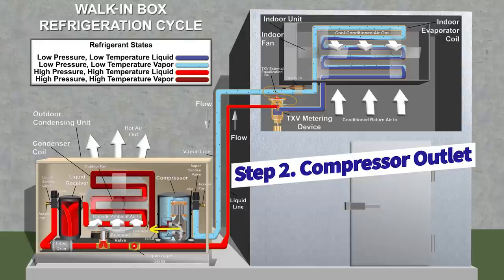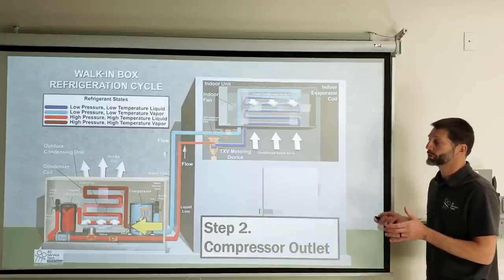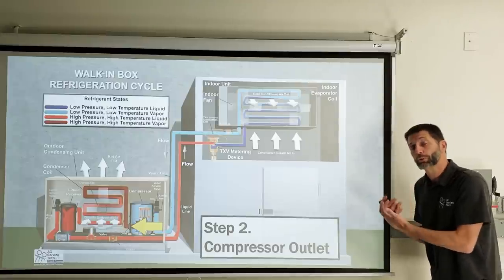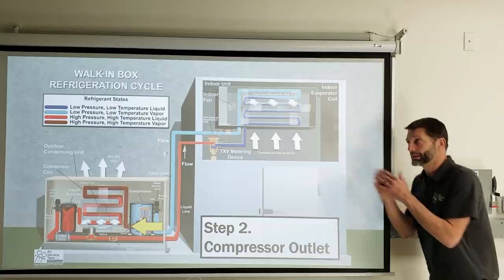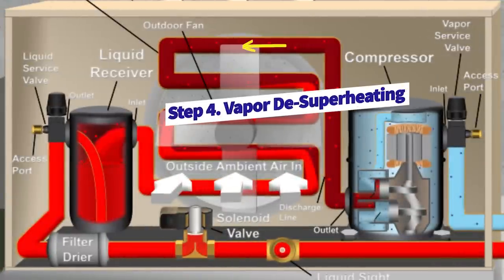Step two is the compressor outlet. The compressor's job is to increase pressure, going from low-pressure vapor to high-pressure vapor. The refrigerant exits as high-pressure, high-temperature, superheated vapor. Remember: any time you increase pressure, temperature rises. We're at the hottest point in the entire system at the compressor discharge. The compressor only outputs vapor — not liquid. The discharge line is the hottest part of the system, and then the refrigerant goes toward the condenser coil.